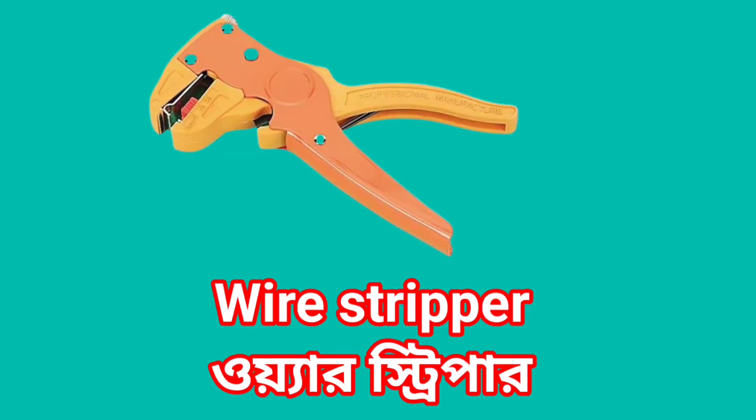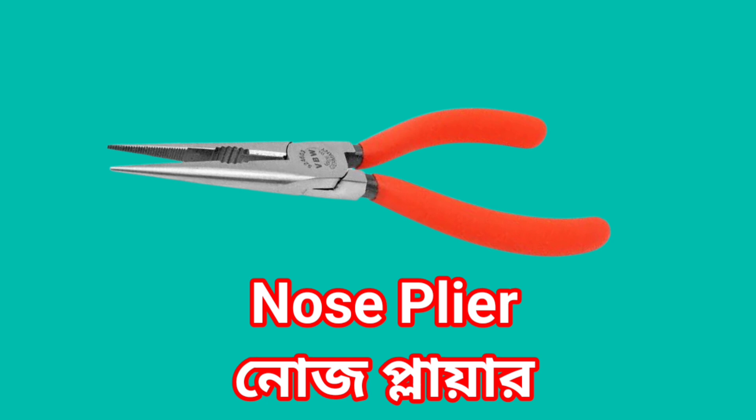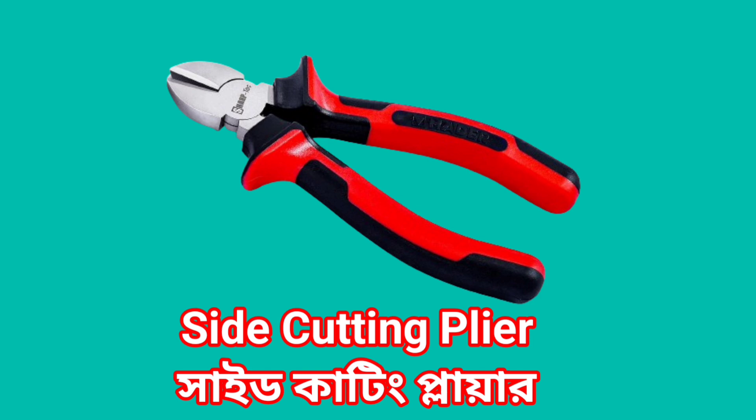Wire stripper. Combination Plier. Nose Plier. Side cutting Plier.